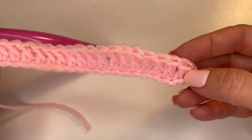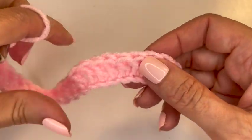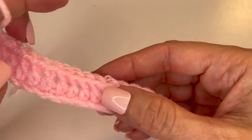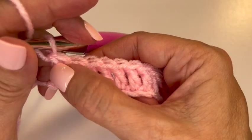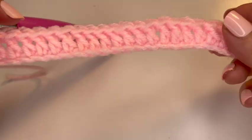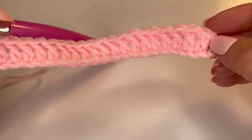Let's count our double crochets here — I'm counting the chain at the beginning as one. One, two, three, four, five, six, seven, eight, nine, ten, eleven, twelve, thirteen, fourteen, fifteen, sixteen, seventeen, eighteen, nineteen, twenty, twenty-one, twenty-two — which is a multiple of three plus one. Twenty-one is a multiple of three and then we add one, so now I can have my edges both raised.